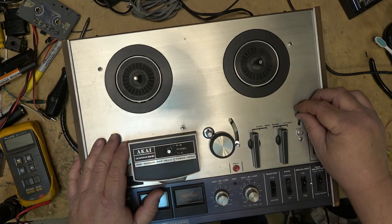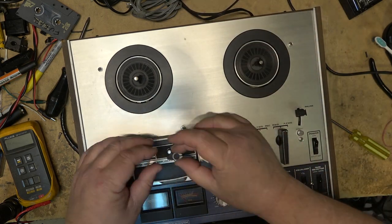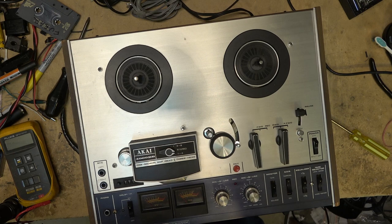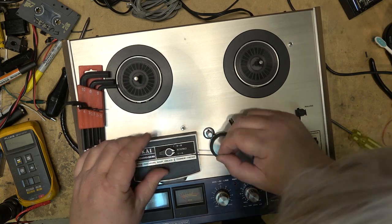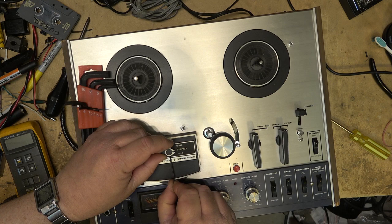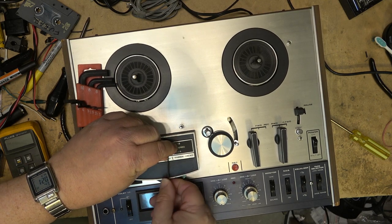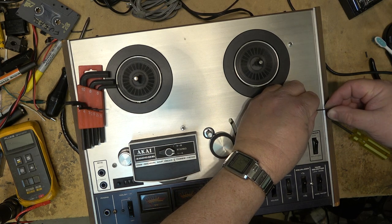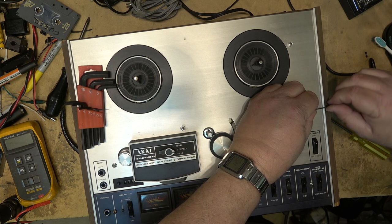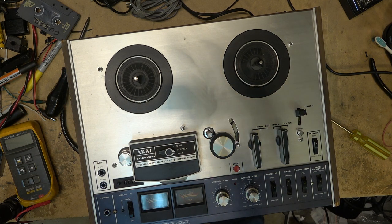Oh well, I tried. Not a whole lot to be done — putting this back the way I got it. I'll let the guy know the bad news: unless we can come up with parts, we can't save this patient. Can't save them all, as they say. Although I do think some people shed more tears when an old piece of equipment dies. Thanks for watching, catch you the next time.